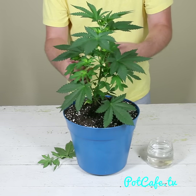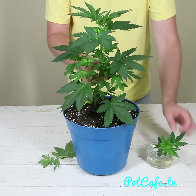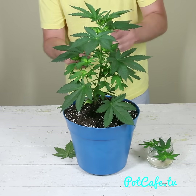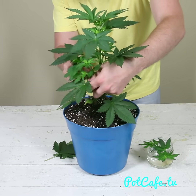Now I'm actually going to clone this plant, so I'm going to keep some of these branches I'm taking off — I'm just going to put them in water. So these can be used as clones if you want. And the large fan leaves, you can just toss those out.